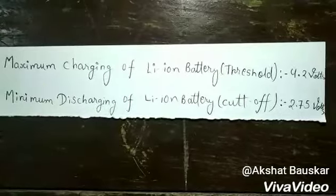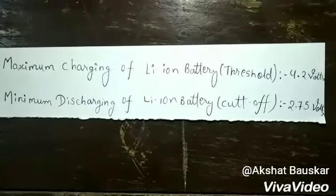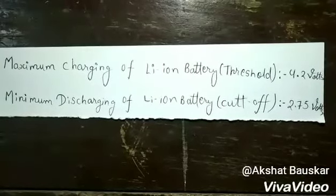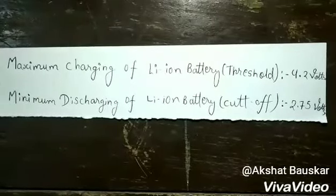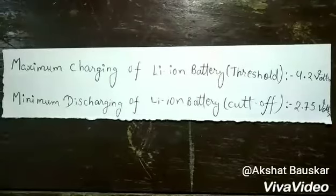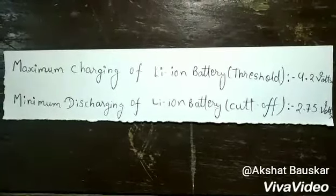The lithium-ion battery is operated within a range of appropriate voltage, that is 2.75V to 4.2V. The threshold voltage for maximum charging is 4.2V and the cut-off voltage for minimum discharging is 2.75V.